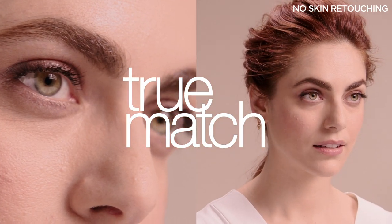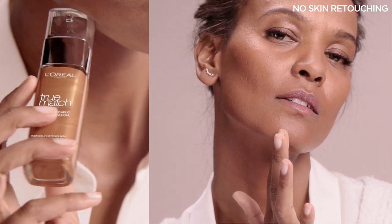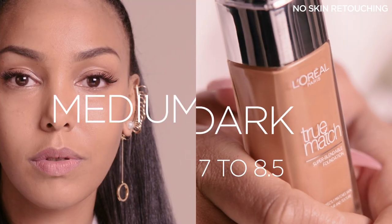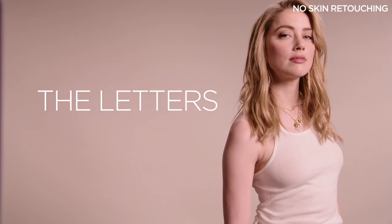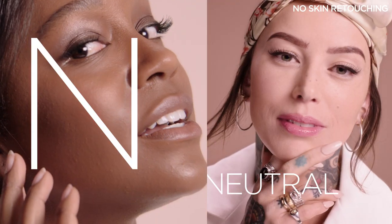Each True Matte shade has a number from 1 to 12, based on the range of possible skin tones: Fair, Light, Medium, Medium to Dark, and Dark. The letters signify three possible undertones: C meaning cold, W meaning warm, and N meaning neutral.